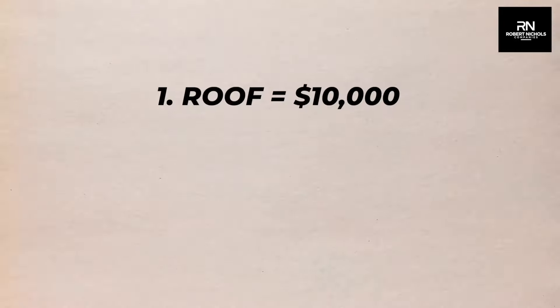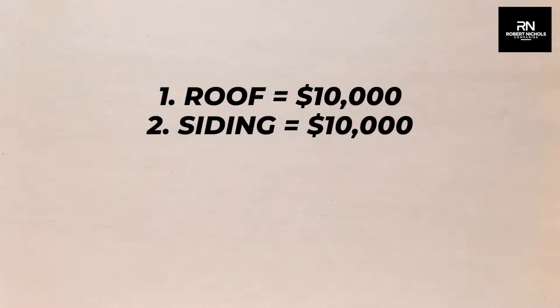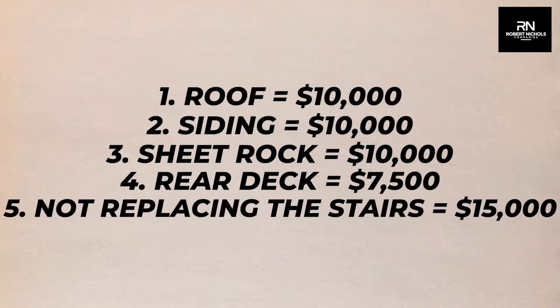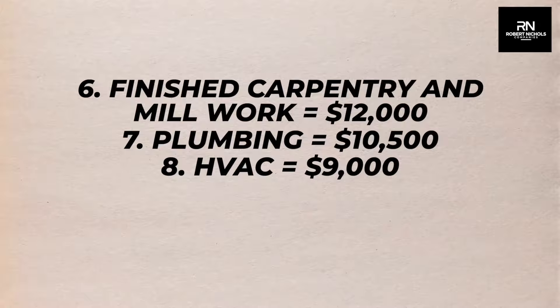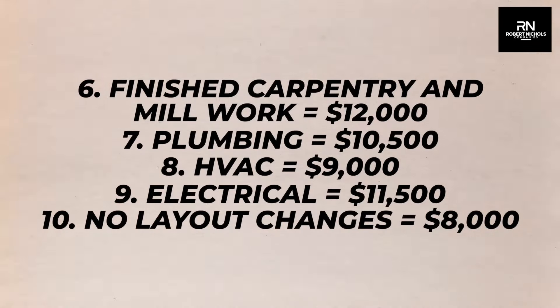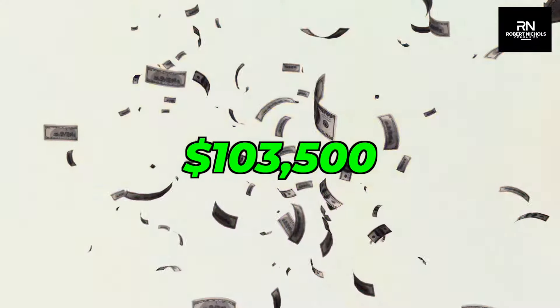So to recap: we saved $10,000 on the roof, $10,000 on siding, $10,000 on sheetrock, $7,500 on the rear deck, $15,000 on not having to replace the stairs for the first level or the basement, $12,000 on the finished carpentry and millwork, $10,500 on the plumbing, $9,000 on the HVAC, $11,500 on the electrical, and $8,000 on the rough carpentry because there were no layout changes. This represents a total savings of $103,500.